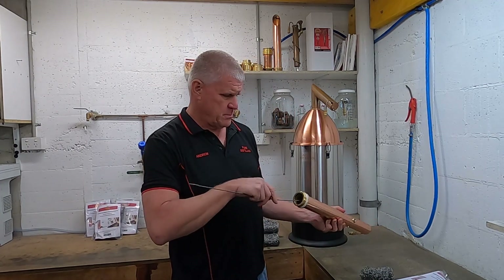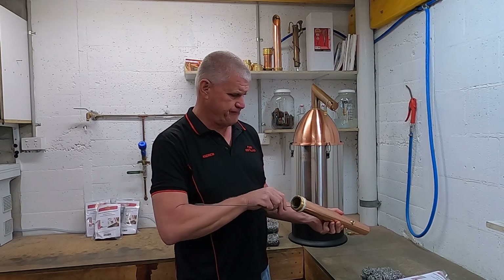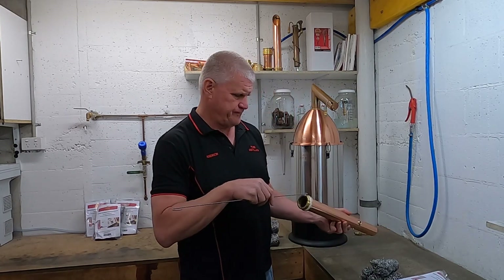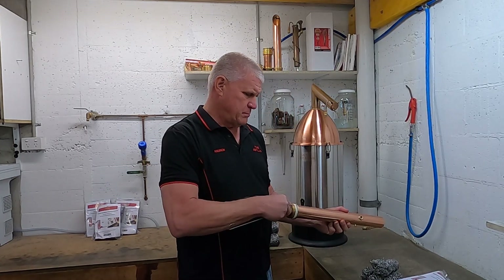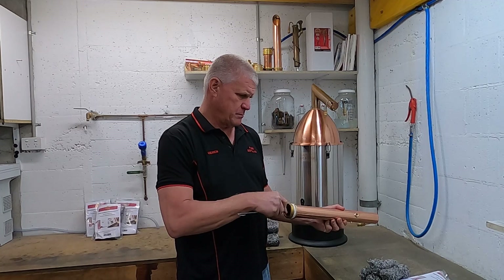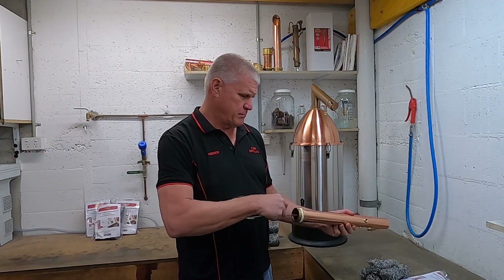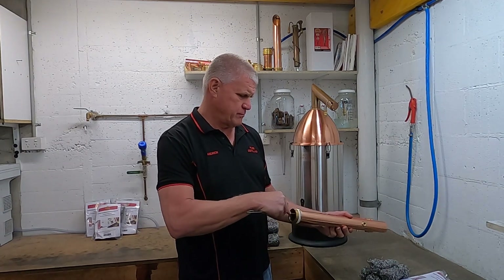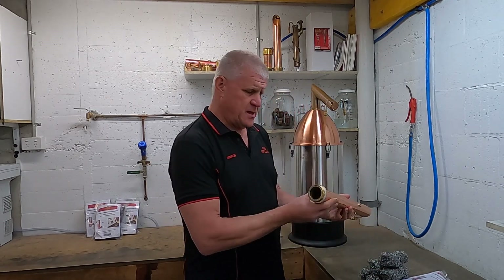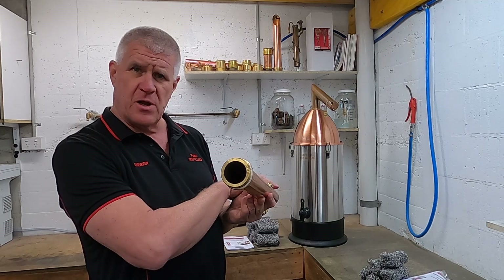One, two, three, four, five. You can see it's now empty and you may see some copper mesh right at the very top of the column. Do not remove it.